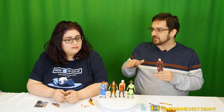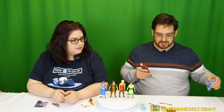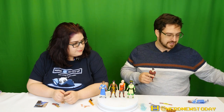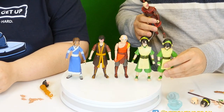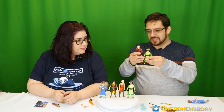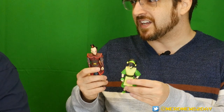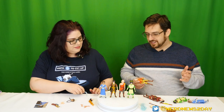McFarlane did get the scales closer to right — everybody has somewhat different sizes, maybe not 100% screen accurate, but they got closer. Toph is the best example — even oddly, this Toph is a little bit smaller than the McFarlane one, but at least there's a height difference. Unfortunately here everybody is the same. So height's a problem, but moving past that — back to the positives.